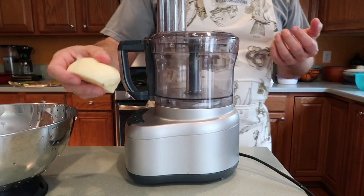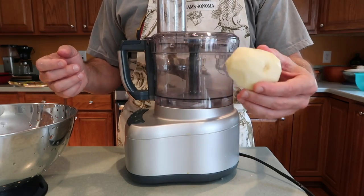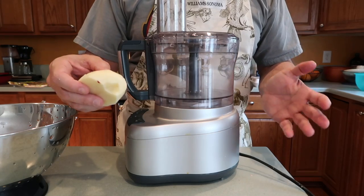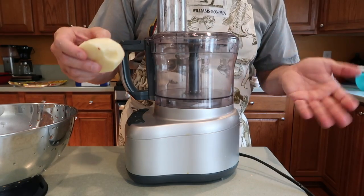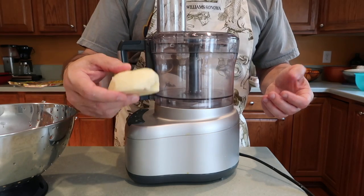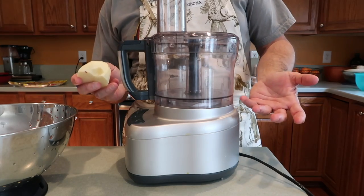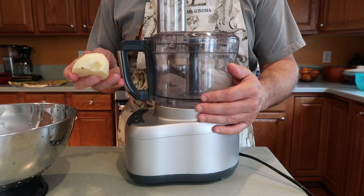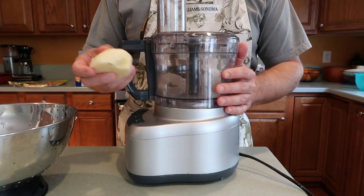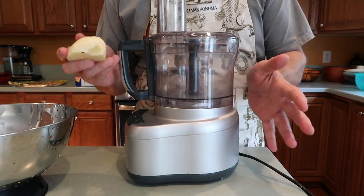I peeled five medium-large red potatoes. That's actually gonna make more potatoes than I need for the burritos, but I want to make sure I have plenty — somebody will always eat some extra hash browns, and you don't want to not have enough. I got my food processor out, which I basically call a potato chopper because we really only use this to shred potatoes for hash browns. We use it several times a week for that, so well worth the money.